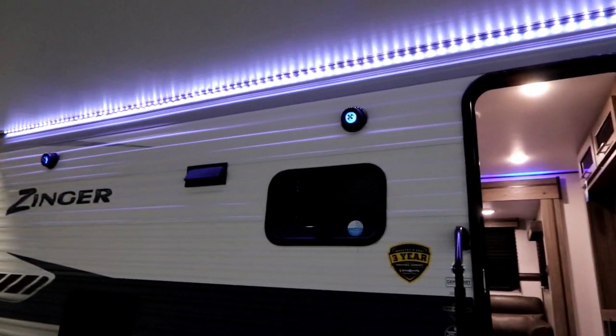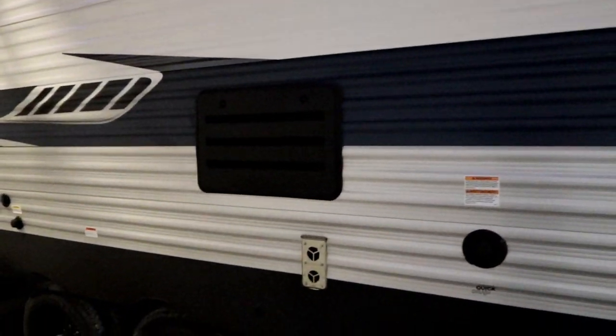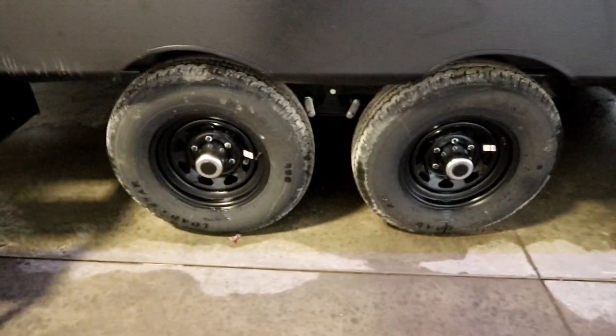You'll notice there are outside speakers on a Bluetooth sound bar. We do have a gas-electric water heater so that you're not always burning your propane, and there are really nice black rims.